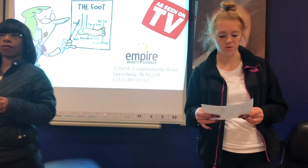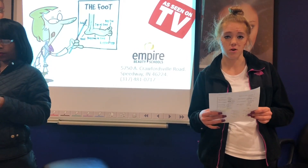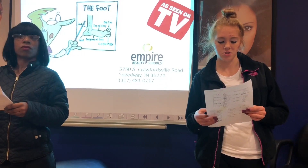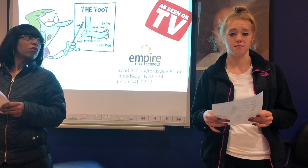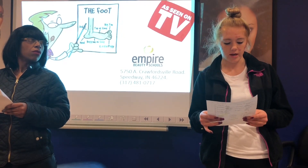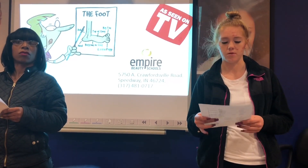There are several symptoms you can look for: abnormal thickening of the nail, it can change to yellow or white color, the nail will start to crumble at the edges, and there's possible separation of the nail plate from the nail bed. If left untreated, it can turn to a red or black color, develop severe pain, and that's when you would need to go to the doctor and have it removed.